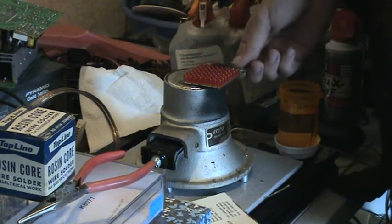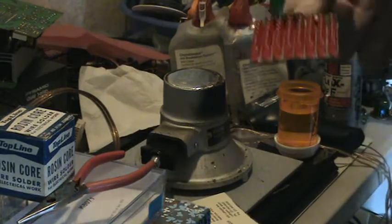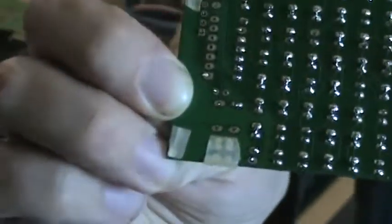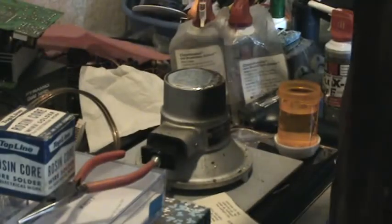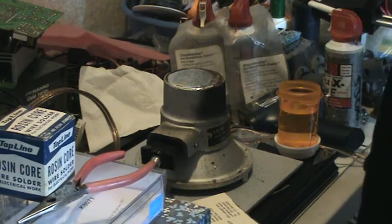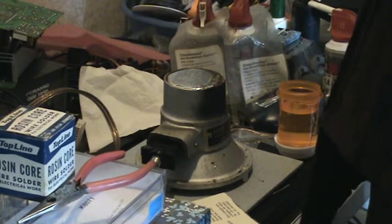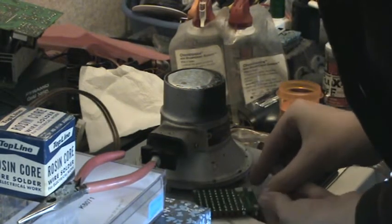I missed one. I knew that was going to happen, but you can see they're all soldered. All you've got to do is just — oh, it's hotter than hell too — just go back and take your soldering iron and clear out the solder bridges and you're done. That quick. All right. Thank you.